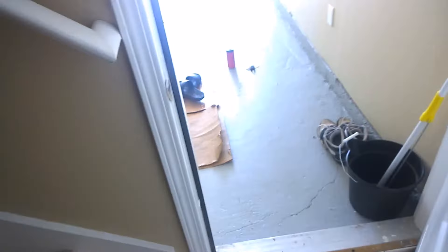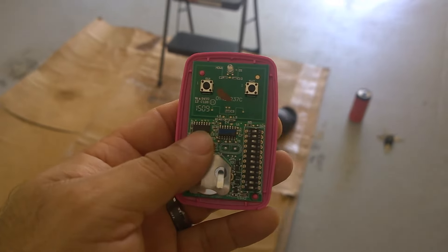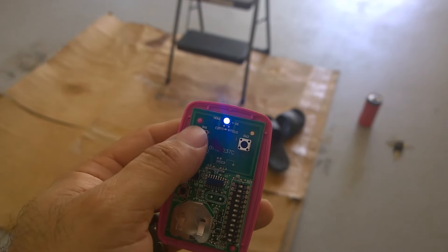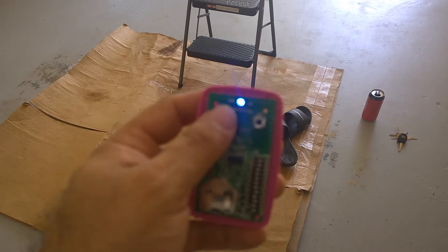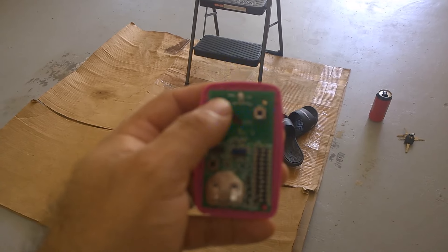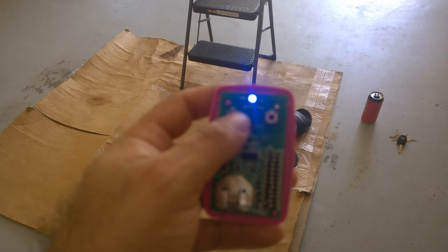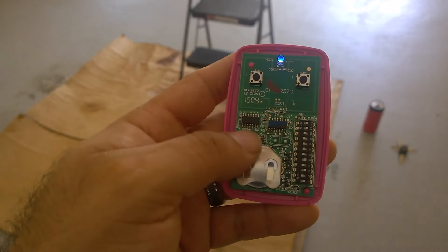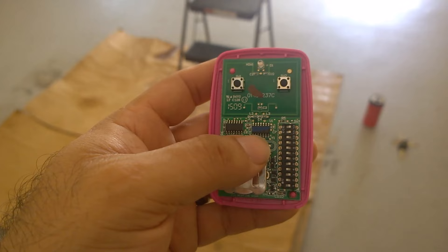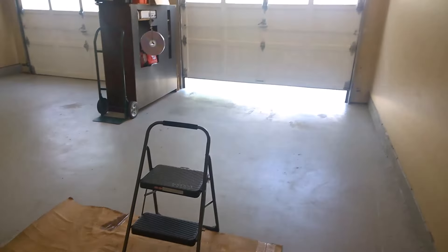What you do on your remote is hold down the program button — this is underneath your cover — hold it down and it's going to light up. Then press the button that you want to program until the garage door opener works. I think it's about 10 times — I went up to 16 before it triggered. Once you hear it activate, you press the button again to hold the program. You can see the garage door opening and closing. I'll hit it again and it opens up.